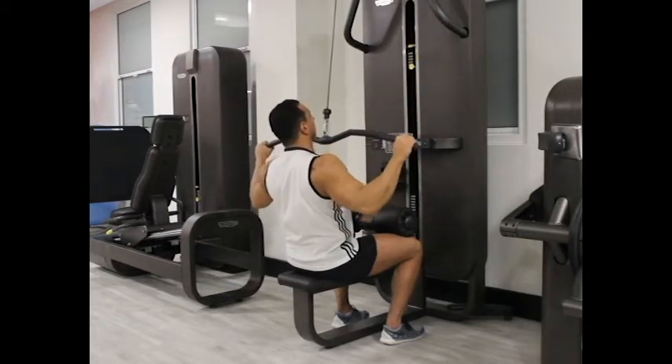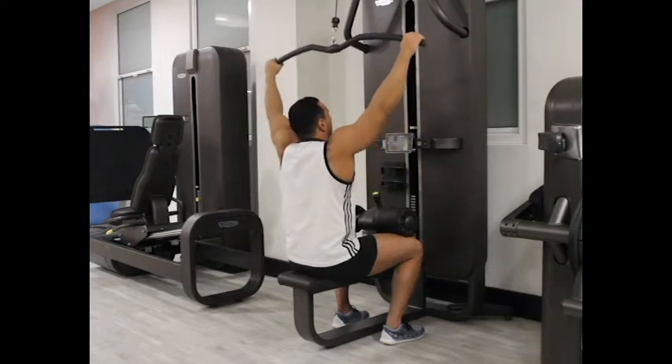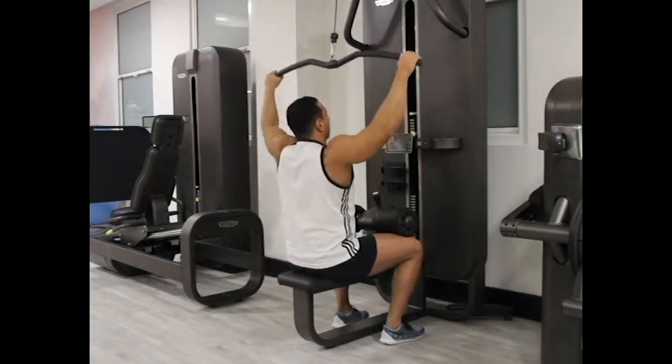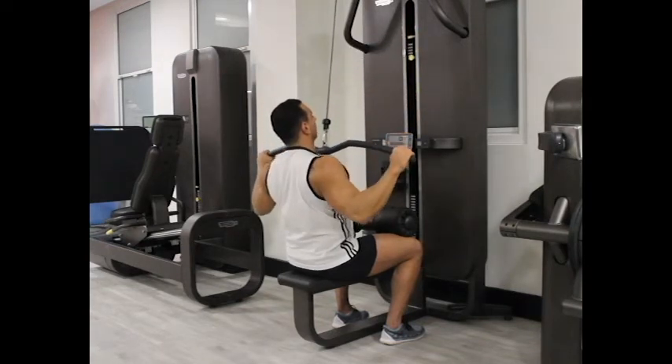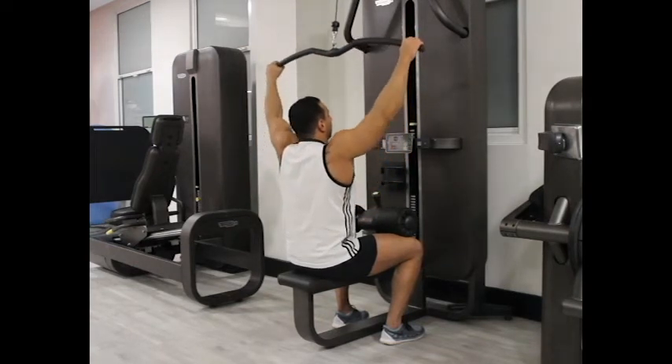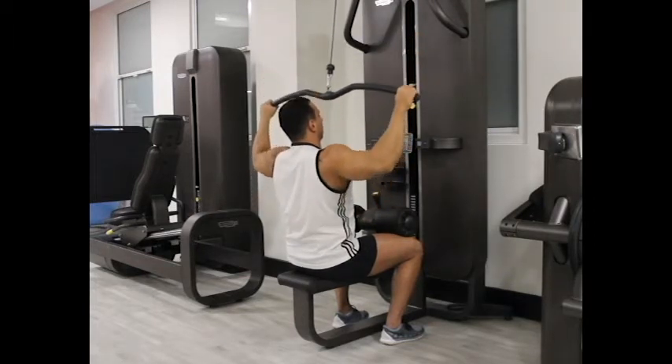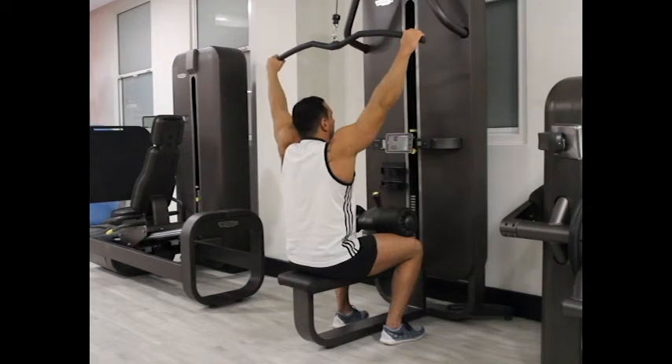For a medium grip, your hands should be equal to your shoulder width apart. For a close grip, smaller than shoulder width. Then push your upper body back around 30 degrees, sticking your chest out and creating a curvature on your lower back.